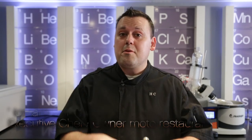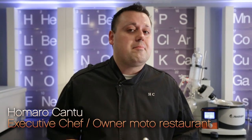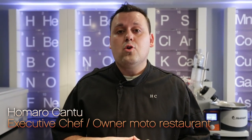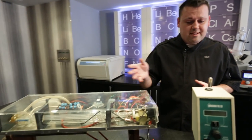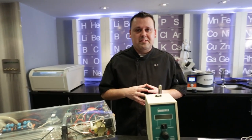Chef Amaro Cantu here, coming to you from the Modo Lab. I'm announcing something really cool — we're actually going to start doing some cooking classes that start out in the Modo Lab, which is possibly one of the most advanced food labs in the world, where you can actually see a class 4 laser right next to a viscometer.